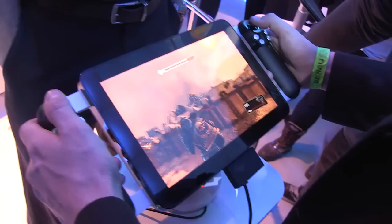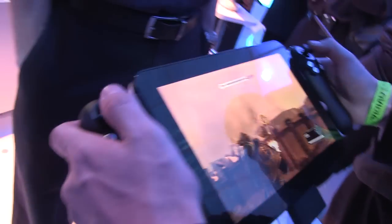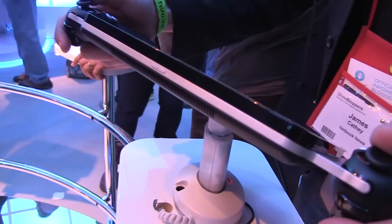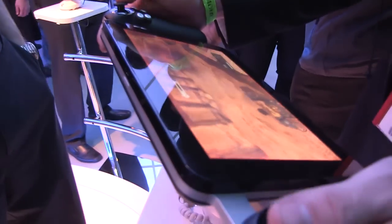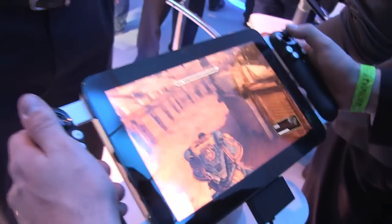You can see this tablet obviously has gaming controls on the side — we've got joysticks around the top here. You can also see how thick this tablet is. It is running a core i7 processor.